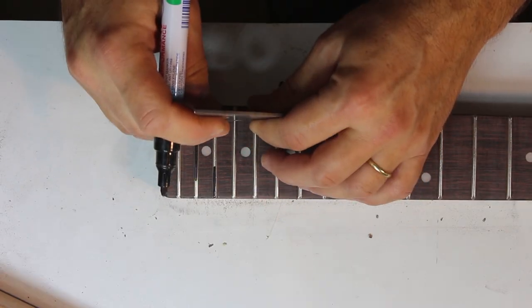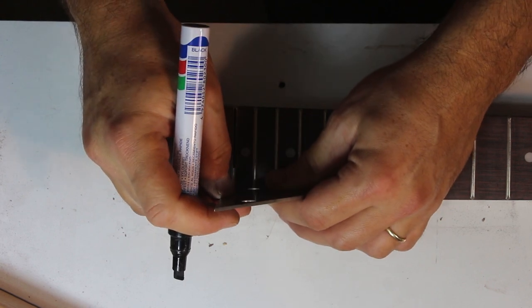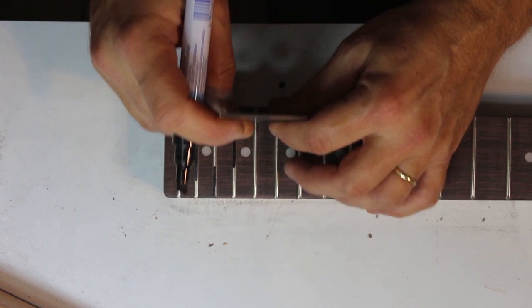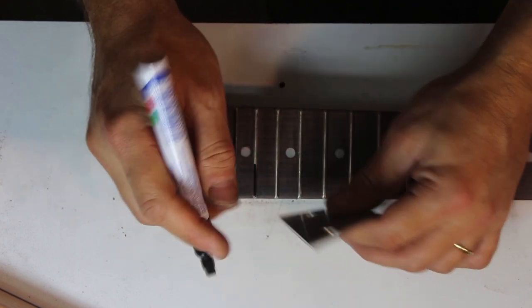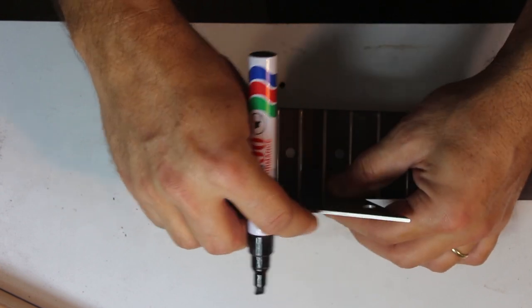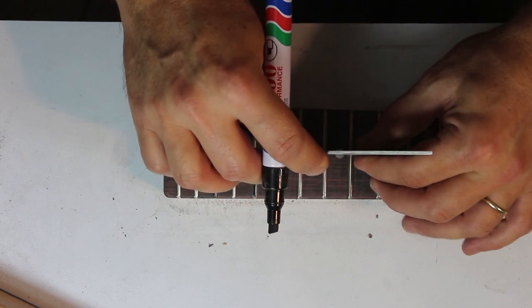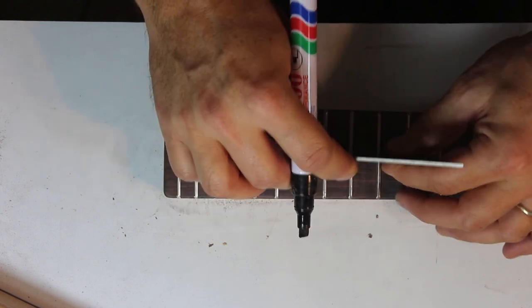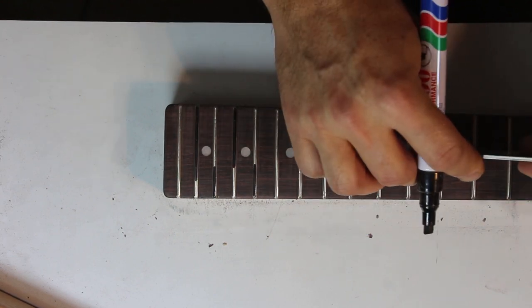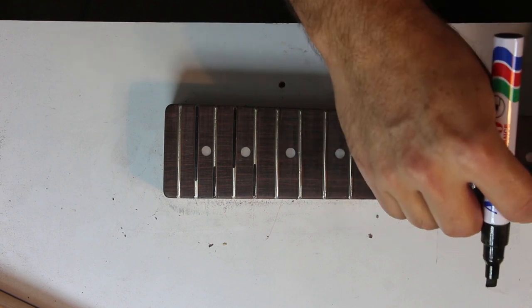Starting at the heel end, put the rocker on the high E side and check if it rocks. If it does, mark the middle — the 21st fret — with a permanent marker. Repeat this in the middle of the fretboard and on the low E side. Now shift one fret up and repeat. Repeat this 20 times across 3 positions and you've covered the whole fretboard.